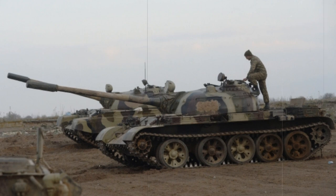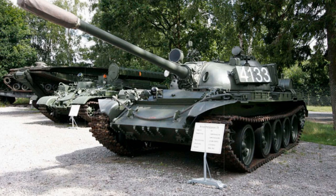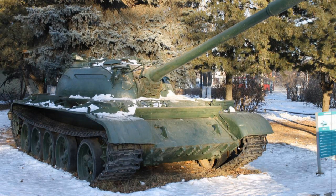The T-55A model series appeared in 1963 and was produced into 1981, due to the lackluster response of the newer T-62 in sales and performance. A new anti-radiation lining was introduced as well as an improved NBC suite. The SGMT series 7.62mm coaxial machine gun was superseded by the newer PKT series system, while the bow-mounted machine gun was given up in favor of carrying an additional six more 100mm projectiles. It was not until 1970 that the loader's 12.7mm DShK anti-aircraft machine gun was brought back into the fold.